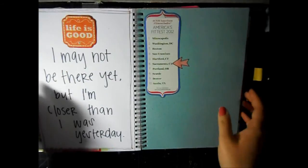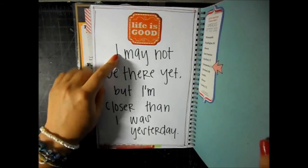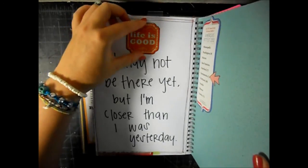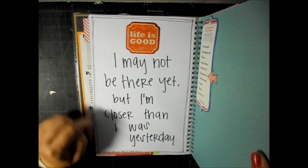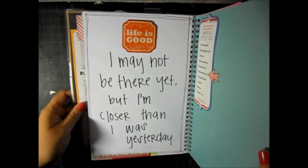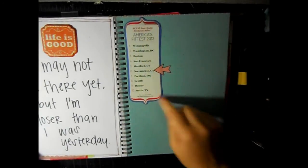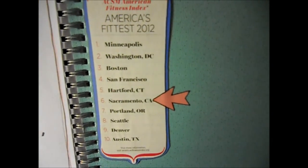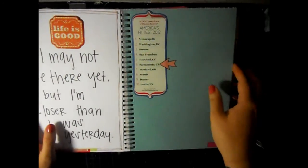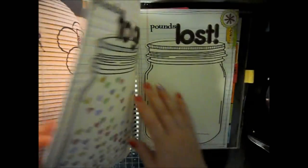This is one of my favorite inspirational messages. I kind of started writing it too low so there was a big white space, and I just put a sticker that says 'Life is Good.' It says 'I may not be there yet but I'm closer than I was yesterday' - that's one of my favorites. There's washi tape on the bottom and I found this in a magazine; it says 'America's Fittest Cities' and Sacramento was on there, so I included that.